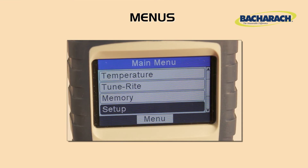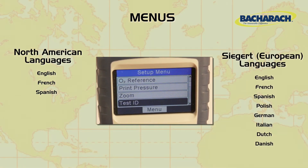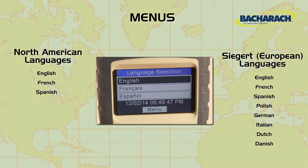The menu structure is comprehensive, easy to navigate, and supports multiple languages. We support North American configuration and Seager for European configuration.